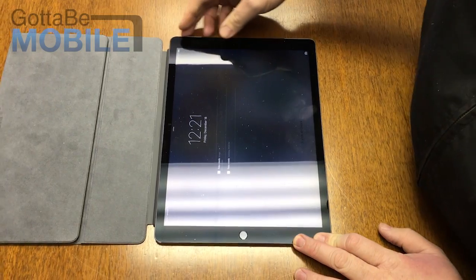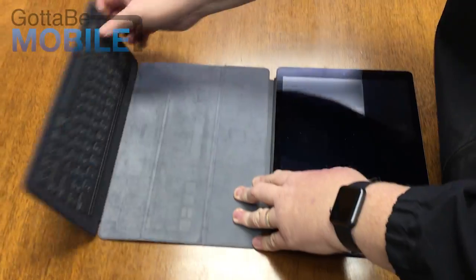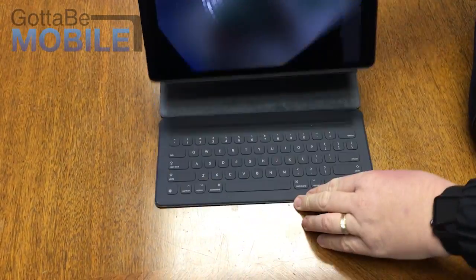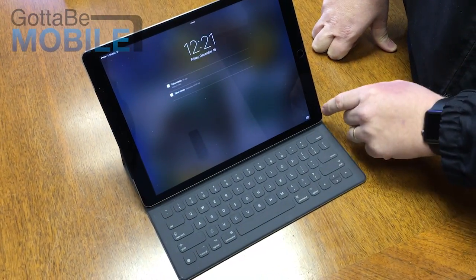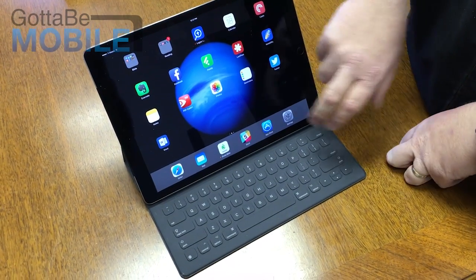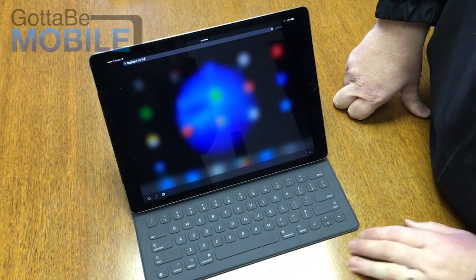When you open it, it turns it back on, and in order to set it up in keyboard mode, you just fold this out open, lift up the iPad, and again the magnets stay in place. Now you can open it up, go into Notes, and it is connected.